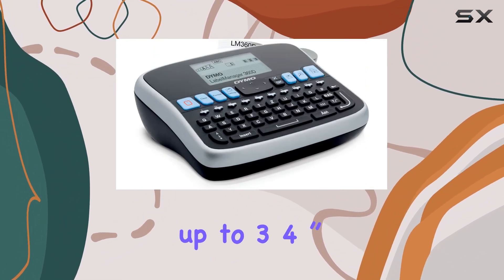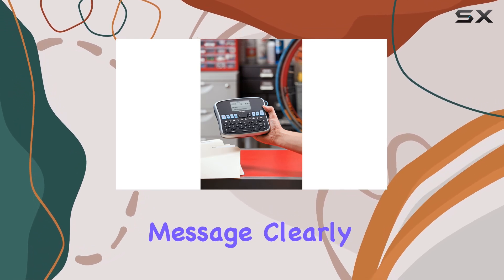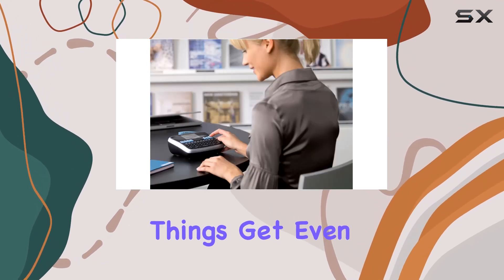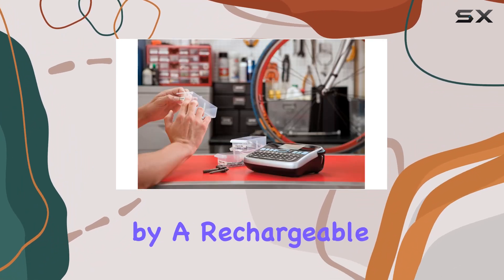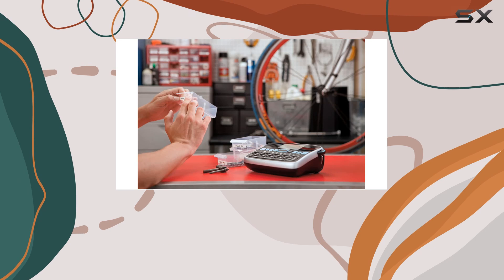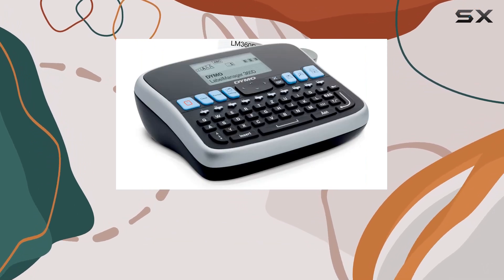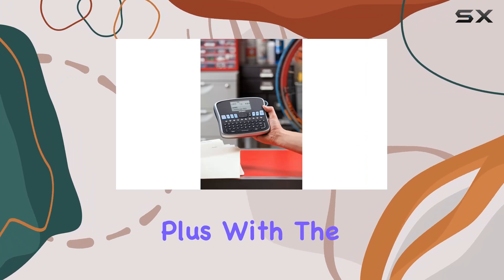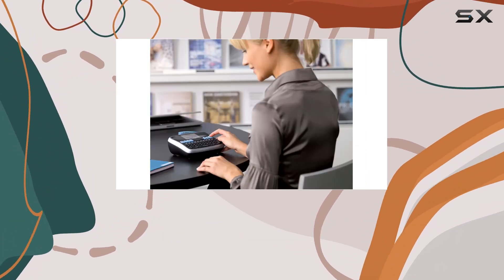With the ability to create labels up to three-quarter inch wide, you'll have ample space to convey your message clearly and effectively. This label maker isn't just portable — it's powered by a rechargeable lithium-ion battery, perfect for on-the-go labeling. No more scrambling for outlets or worrying about cords, plus you can store up to nine labels for quick access.